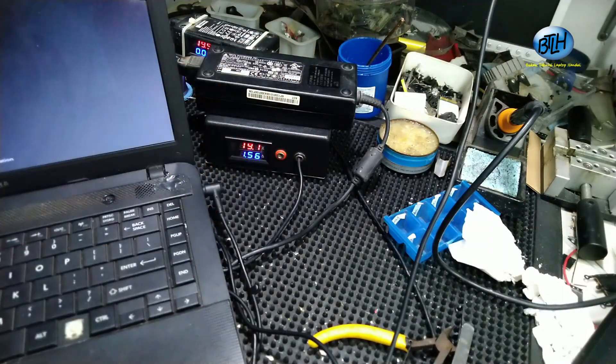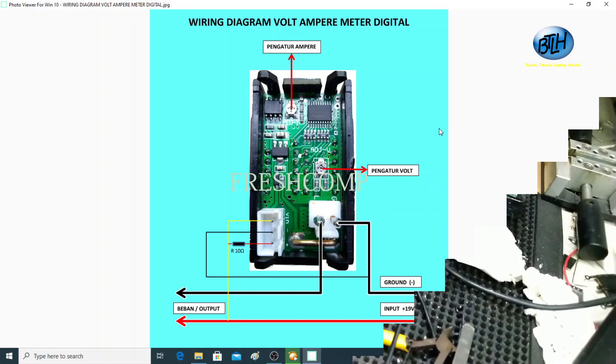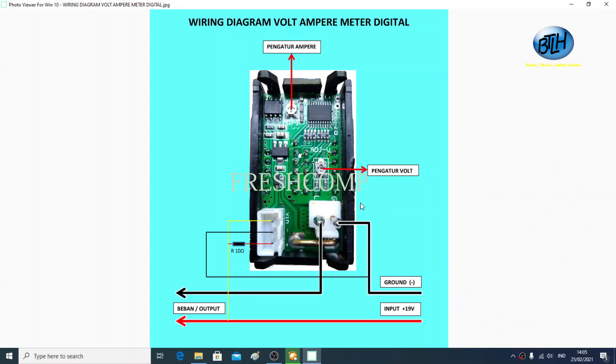Berarti alat untuk servicenya, adapter untuk servicenya ini udah jadi bro. Tapi ada hal yang perlu diperhatikan. Ini kita kembali ke wiring diagramnya ya bro. Ini ada pengaturan untuk voltase dan amperenya, kalau belum pas bisa kita paskan dari sini dari VR, variable resistor ini. Untuk pemasangan kabel-kabelnya juga gak boleh terbalik ya bro, ini kayak arah min-nya harus searah dari adapter-nya. Terus yang ini ke beban, ini harus pas, kalau kebalik nanti amperenya gak menunjukkan angka, tetap 0,00. Jadi gak boleh kebalik ya bro.